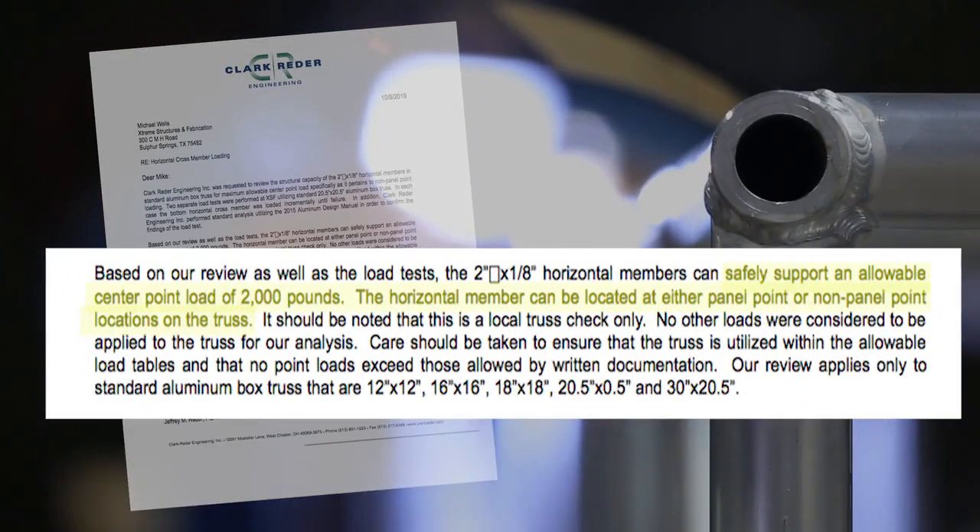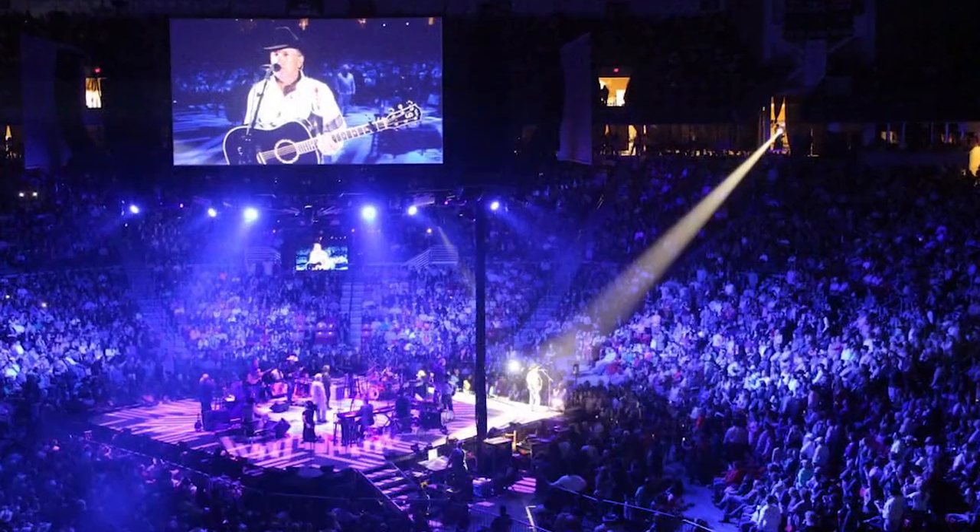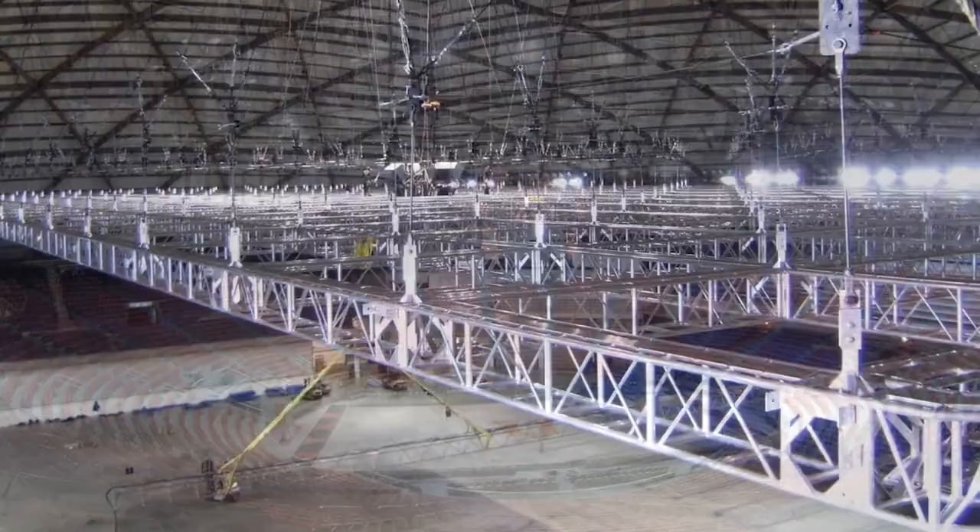One full ton of capacity on engineering certified horizontals, regardless of whether the horizontal is at a panel point or not. Now that is peace of mind that you can hang your hat on, even if your hat weighs 2,000 pounds.